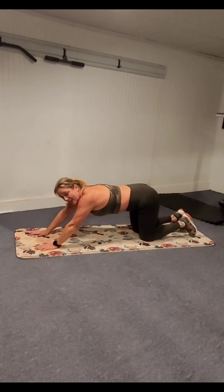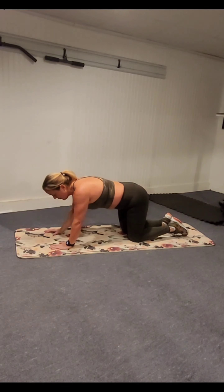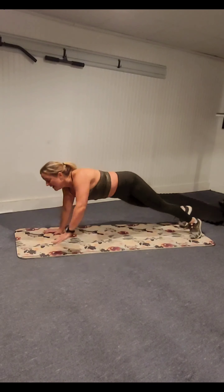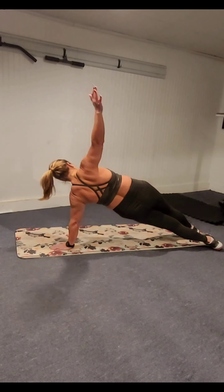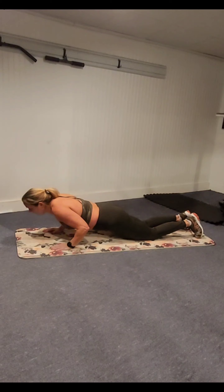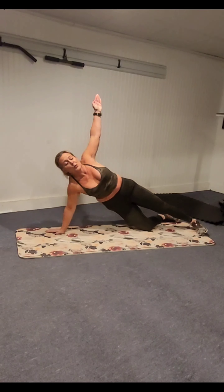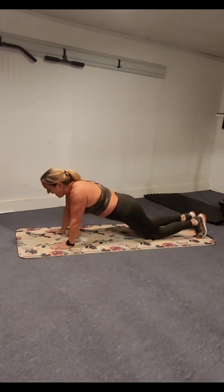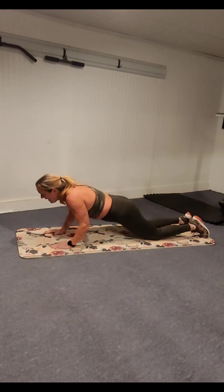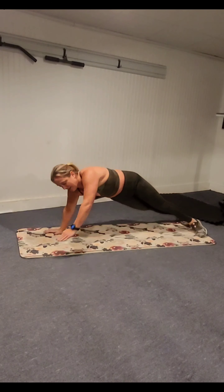We have two more moves before we can call it a day. Tricep push-up side plank — one of my favorite moves. Hands come back under the shoulders. We're going to come up, elbows in, turn to side plank. Elbows in, open to side plank. A tricep push-up — you keep your elbows in, but it's harder than regular push-ups. So if you need to modify, please do so that you can make it all the way through. What I'm doing is a modified side plank — I take the tricep push-up to my knees, then push up to my toes for the side plank.